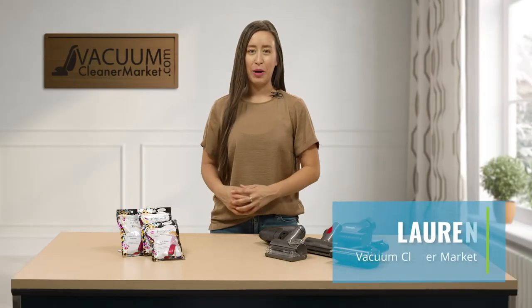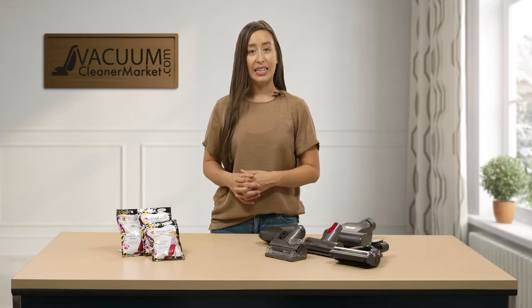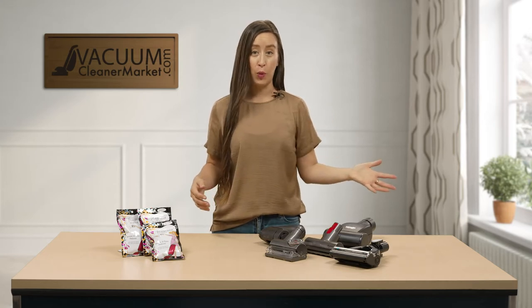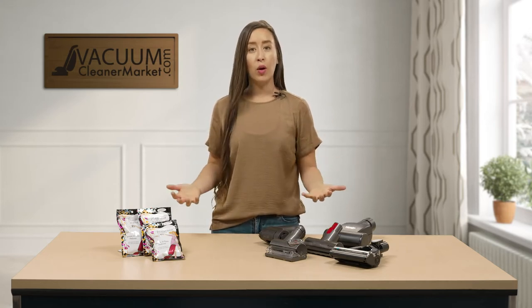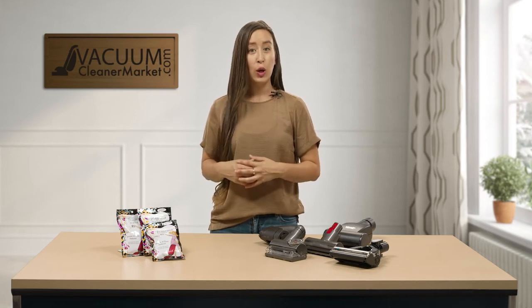Hi there, I'm Lauren with Vacuum Cleaner Market. If you are a fellow pet owner as I am, you know how hard it is to clean up after your pet — it seems that their hair gets everywhere you don't want it to be. We're all about optimizing our cleaning experience here at Vacuum Cleaner Market.